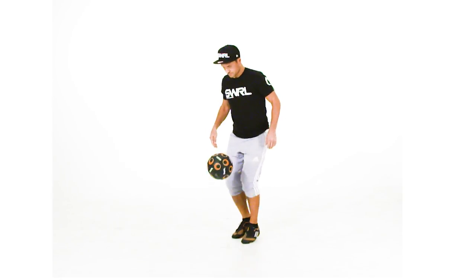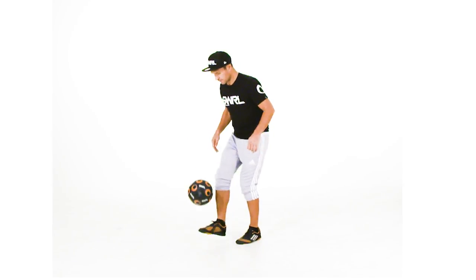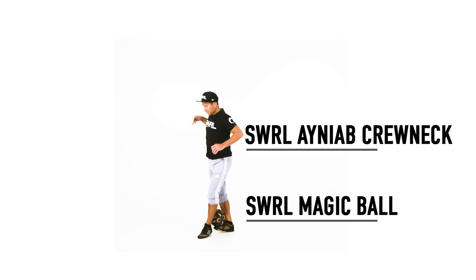Hi, I'm Steve Elias from Toronto, Canada. This trick is a calf catch into a capoeira right into a shoulder roll.